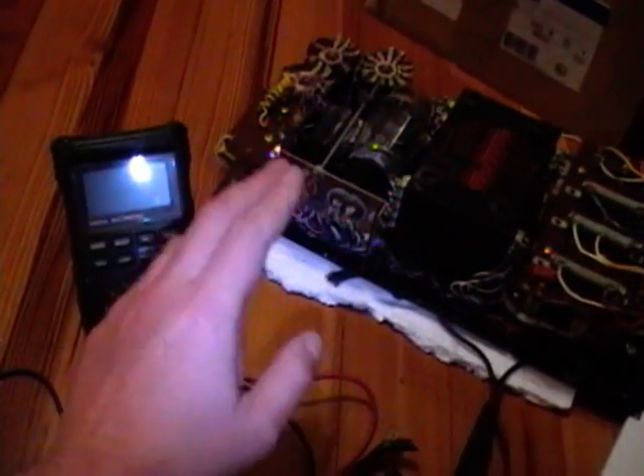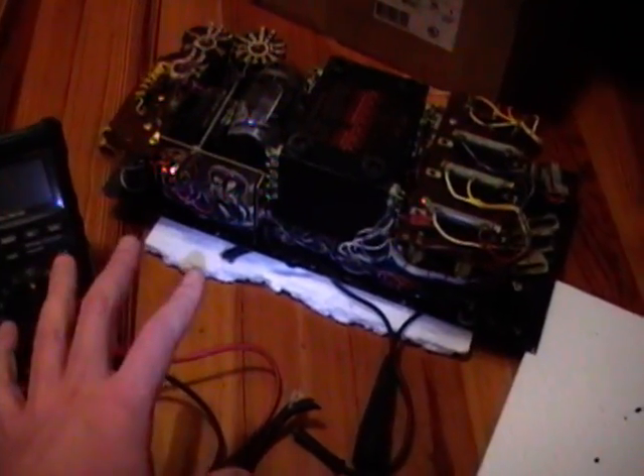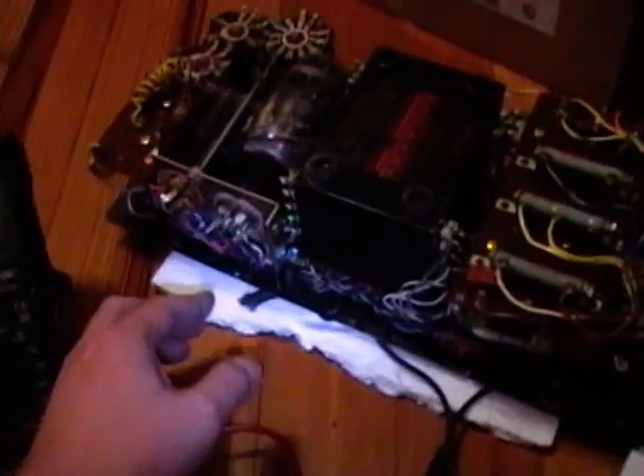I've reinstalled the tubes and spot checked a few of the resistors — so far they're all within spec. Now I'm working on the power cord.